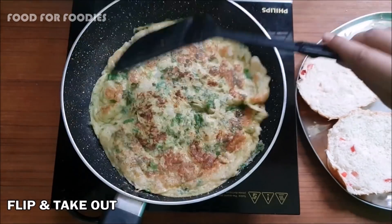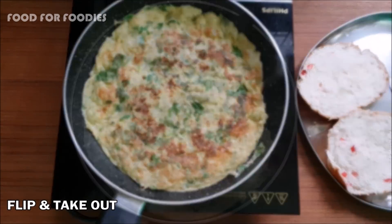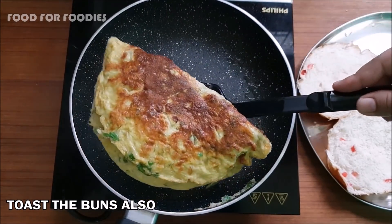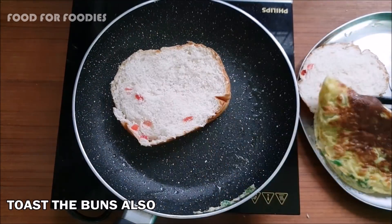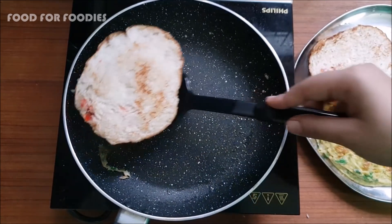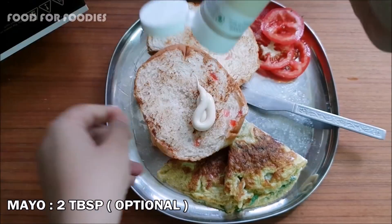Our omelette is good and fluffy — this is quite fluffy. We will remove the pan and put another pan so that the ghee comes in. Now we will add mayonnaise.